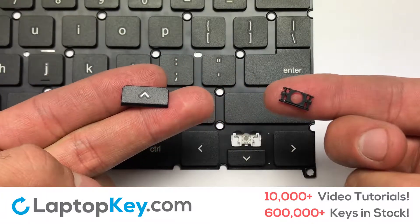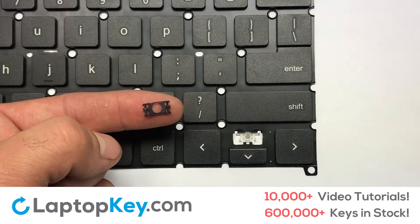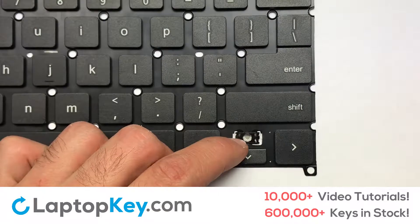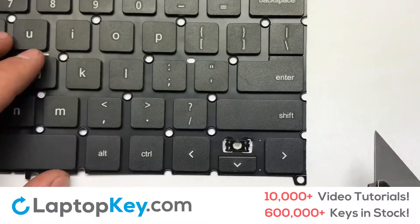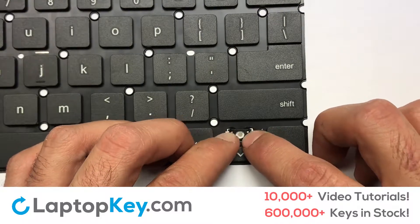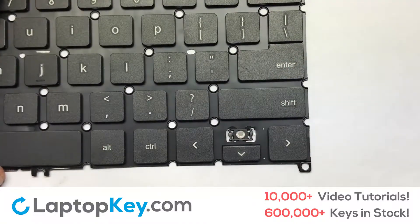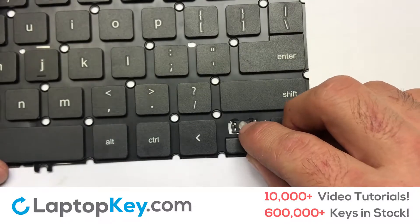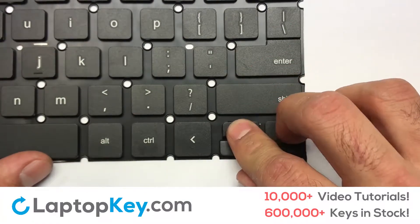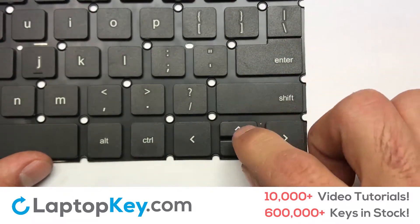We're now going to install the small key. Gently align the retainer clips so that they catch the metal hooks on the keyboard. Apply pressure to the lower tabs so that the key retainer catches onto the metal hooks. Place the rubber cup in the center. Place your keyboard key on top of the retainer clips and press down to attach the key. That's all.